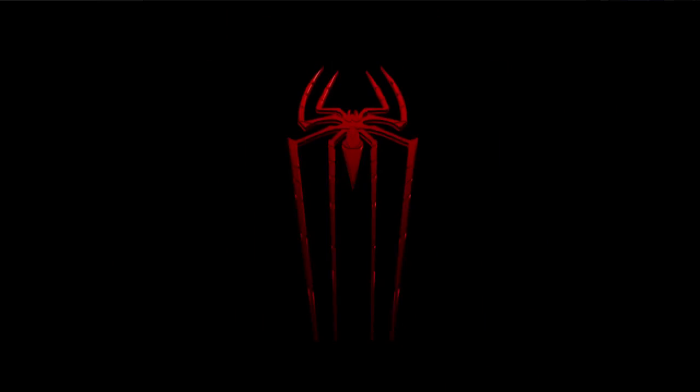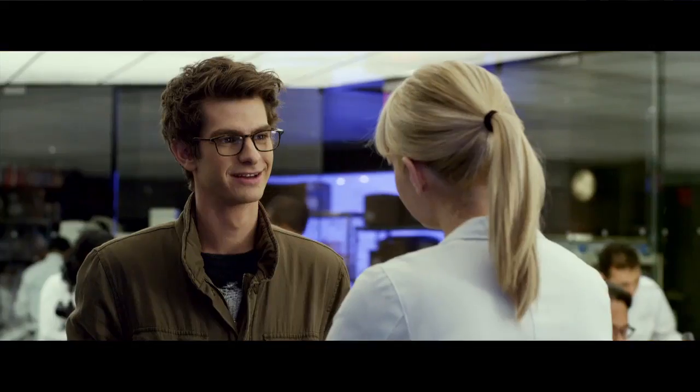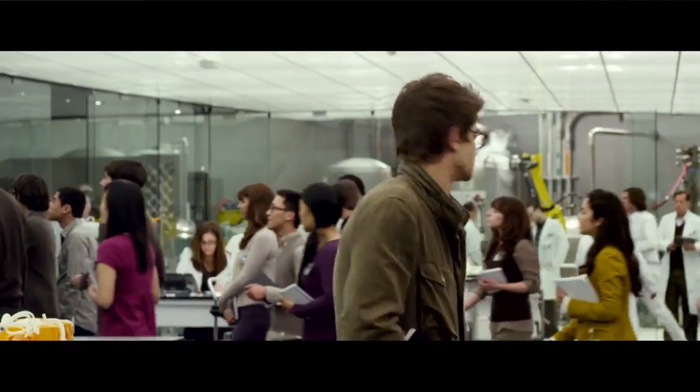Moving on now to a movie everyone's waiting for — Sony Pictures' The Amazing Spider-Man. I am seriously looking forward to this one. How about you? I'm totally looking forward to it — more so Andrew Garfield. You've got kind of an Andrew Garfield crush. A little bit. I've got kind of a nerd crush on him now too, after his speech at Comic-Con. Did you see this?